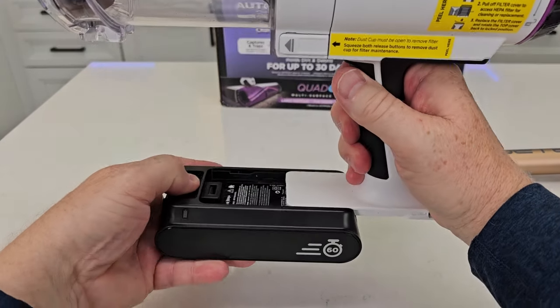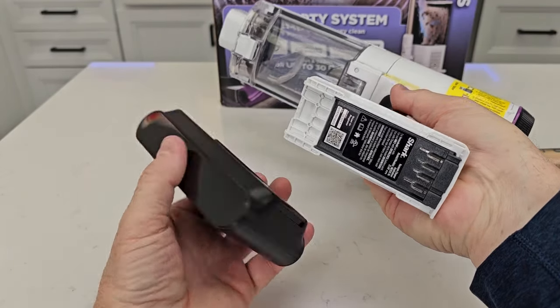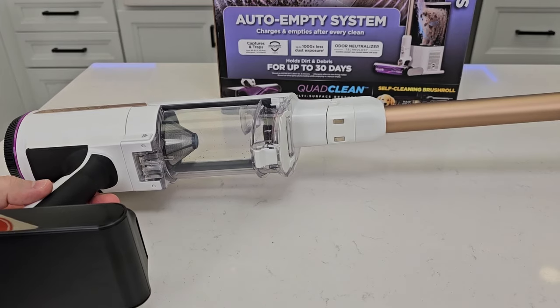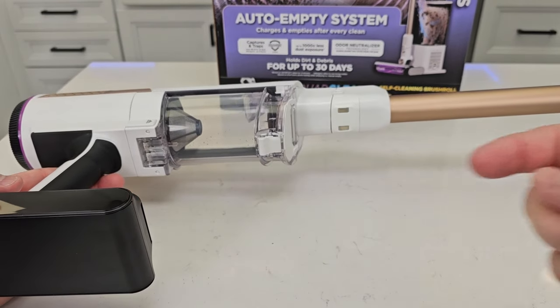It also has a removable battery, but when you've got it on the charging base, that's what's going to charge it. Here's what the battery looks like, and here is where the charging on the base comes into these two prongs to charge the battery.